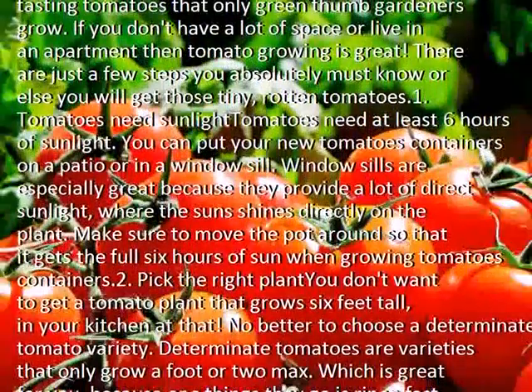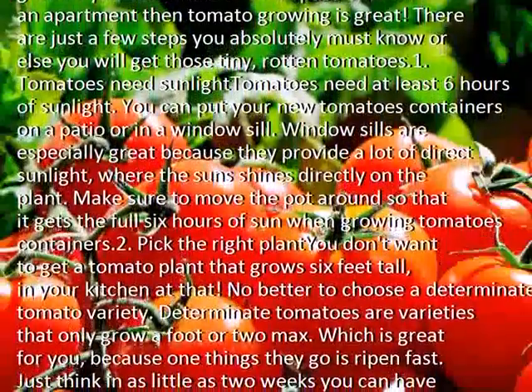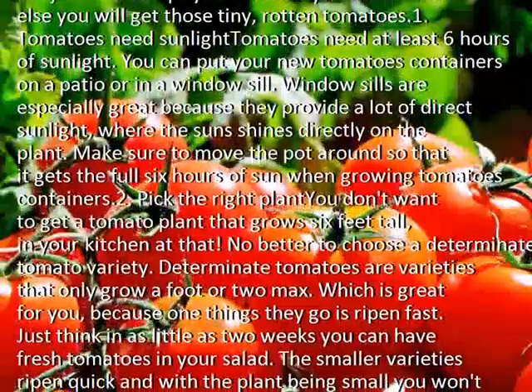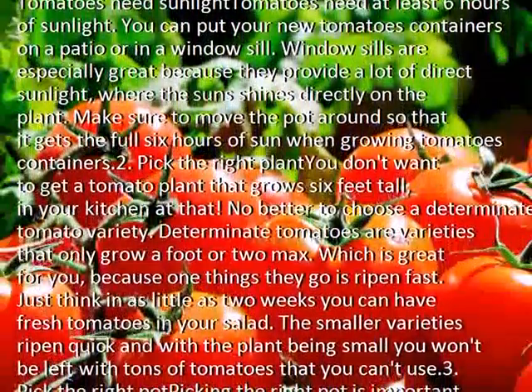Pick the right plant. You don't want to get a tomato plant that grows 6 feet tall in your kitchen. It's better to choose a determinate tomato variety. Determinate tomatoes are varieties that only grow a foot or two max.